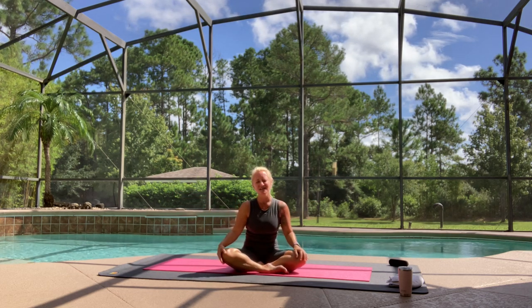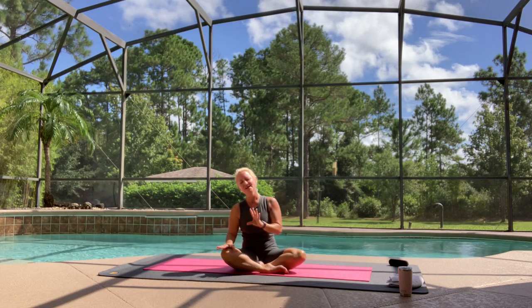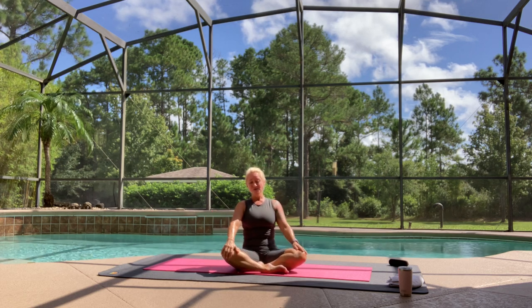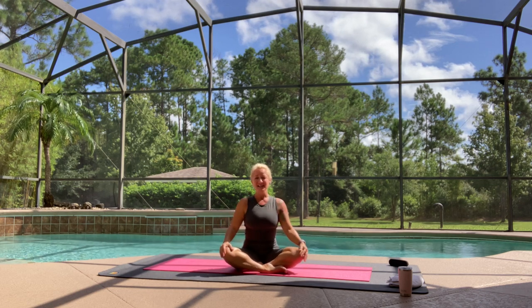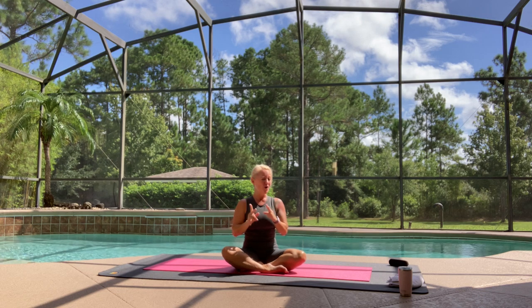I love sun salutations because you can really start to focus in on the breath — breathing in with the pose and out with the next pose. It's wonderful. I wanted to share that with you, and maybe you'll find it helpful. It's something that you can just come back to on the platform and use any time that you might need it. Very grounding. We're just going to focus on Surya Namaskar A, B, and C, but not in that order.